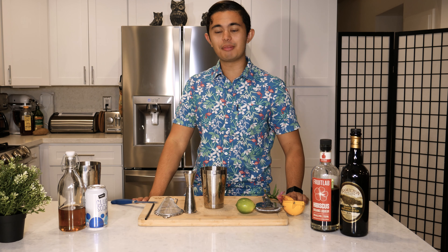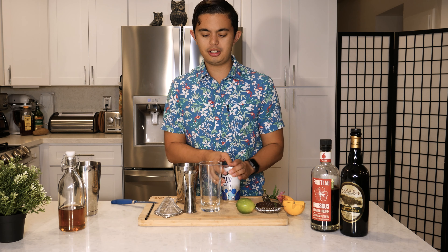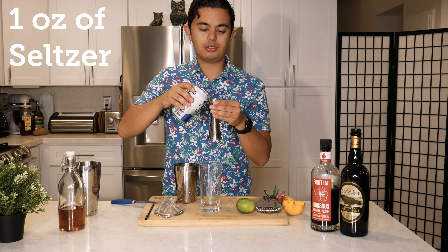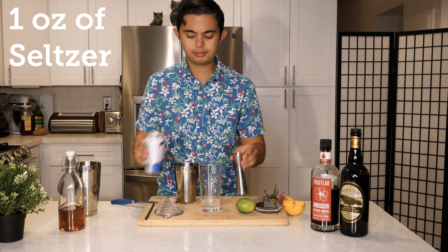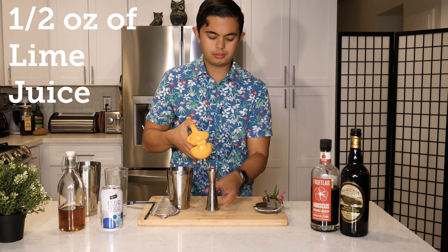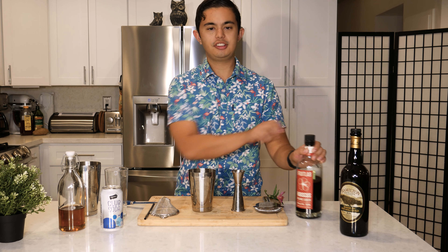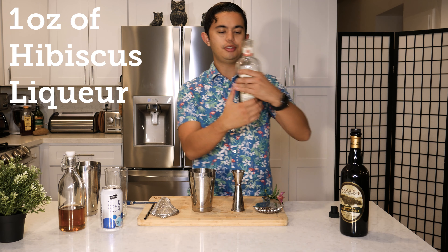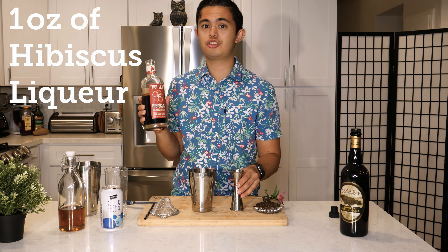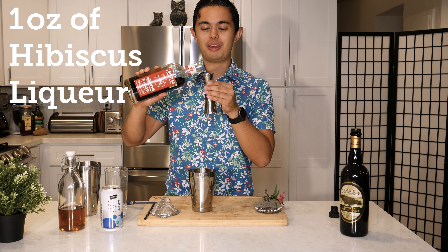Let's get started. First up, we're gonna get our highball glass and do one ounce of club soda or seltzer water. Then we're gonna do half an ounce of fresh lime juice. Then we're gonna do one ounce of hibiscus liqueur — I am using Green Bar Distillery's Fruitlab Hibiscus Organic Liqueur. Really awesome, they are straight from here in SoCal, in Los Angeles.